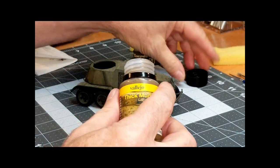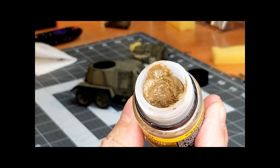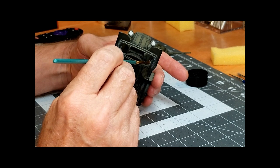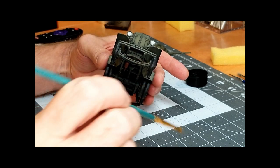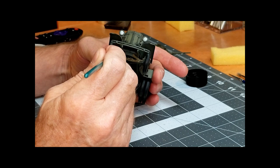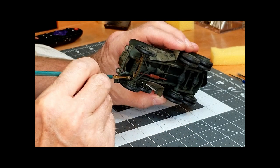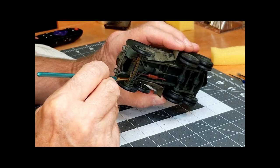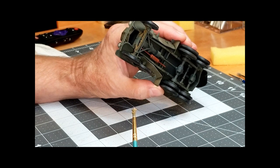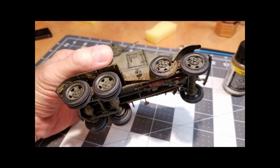Next we are going to use Vallejo Thick Mud. This is an acrylic-based product, which means it dries pretty quickly. I'm not really concerned about the color — I'm using it for texture to build up wherever mud is going to stick on the bottom of the vehicle, the undercarriage, and the running gear. It can be tricky to work with — it doesn't want to leave the brush easily, so you just have to rake it off. Because it dries quickly, if you get it anywhere you don't want it, like the tires, you need to take it off right away, as acrylic is going to be very difficult to remove once dry.